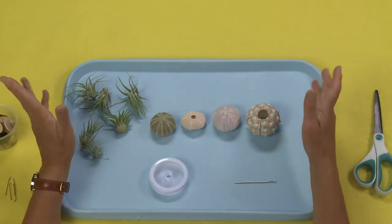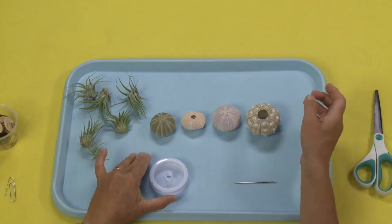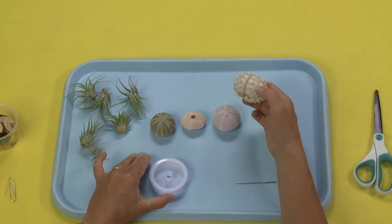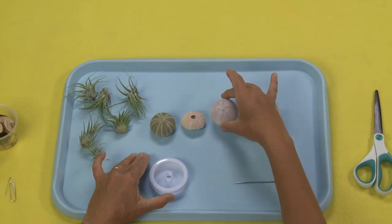When you are choosing your jellyfish, you've got many different options of sea urchins to choose from. I really love these guys. I think that these guys are very, very cool. But these are so beautiful and delicate, all of these.